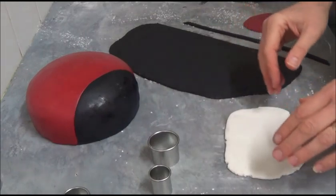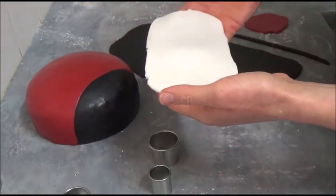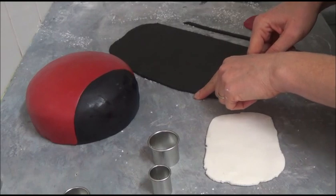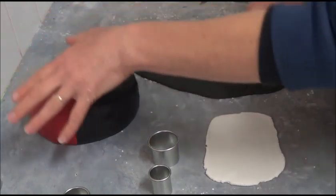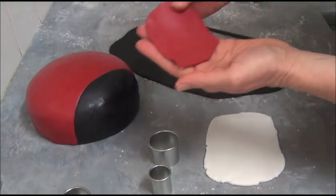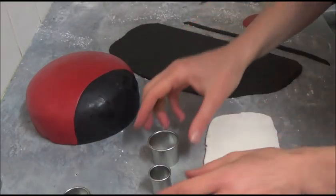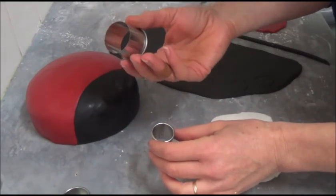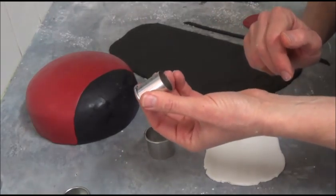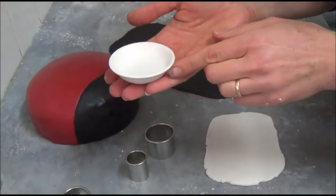Next, attach all the decorations. Use a small amount of white fondant for the eyes — use a 3 cm cookie cutter for the white fondant eyes and a 2 cm cutter for the black fondant pupils. Re-roll leftover black fondant to create various dot patterns on top of the ladybug, and use a small amount of leftover red fondant to create lips. Everything is attached with sugar glue or water.